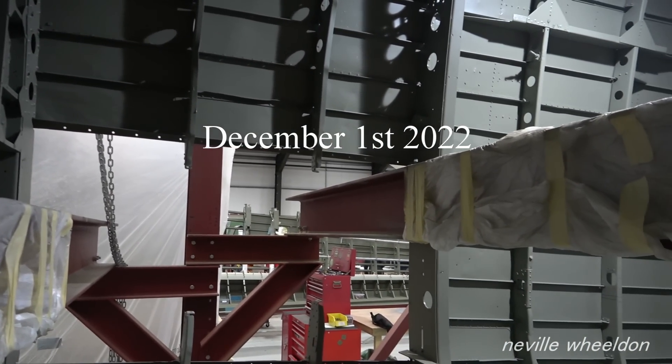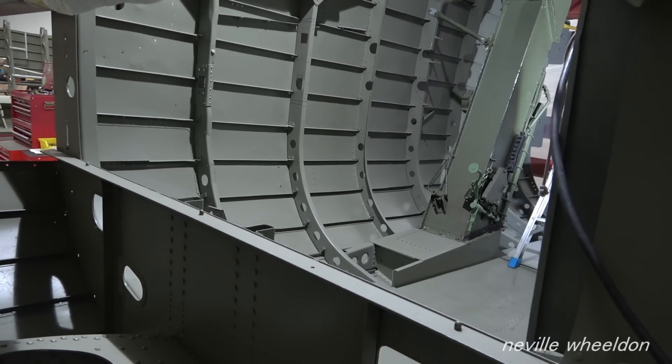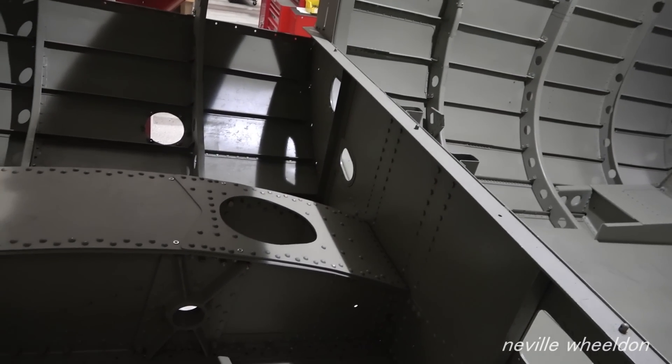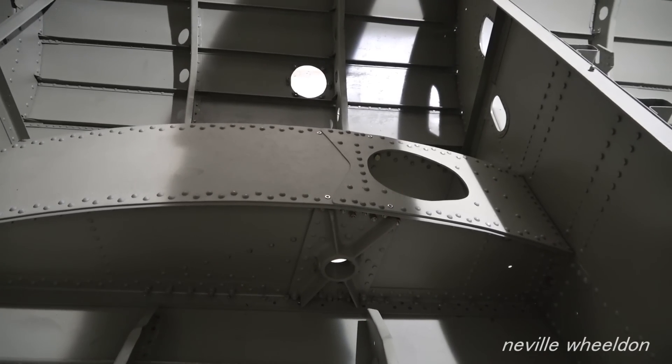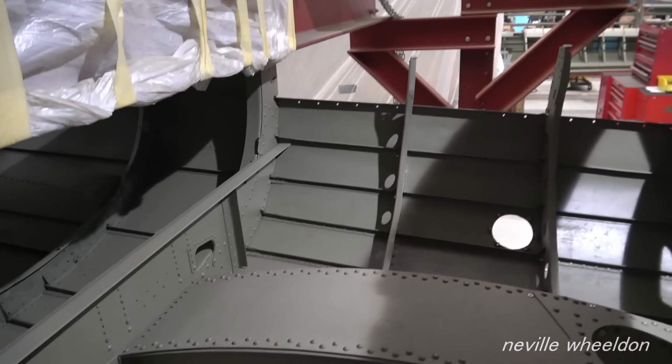Mike the painter has now completed the interior paintwork of the Doncaster fuselage KB976. The colour is that of the RAF 1940 interior Lancaster green. The oleo support box is now riveted in place.